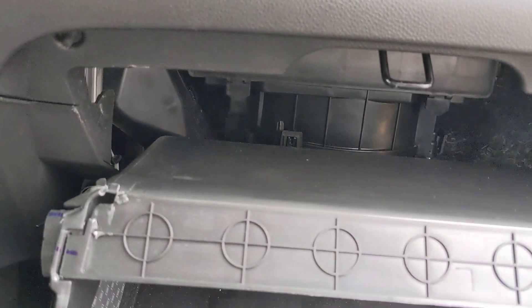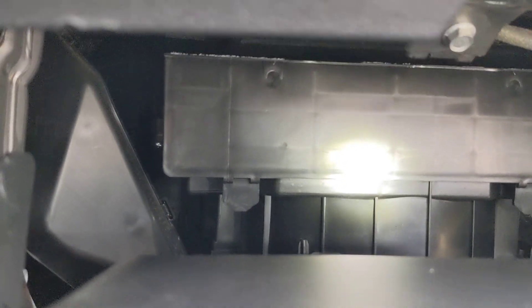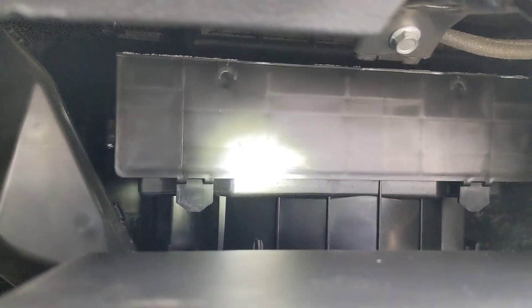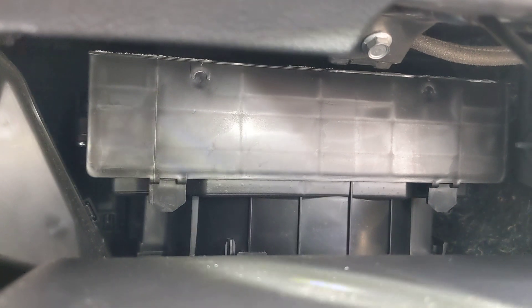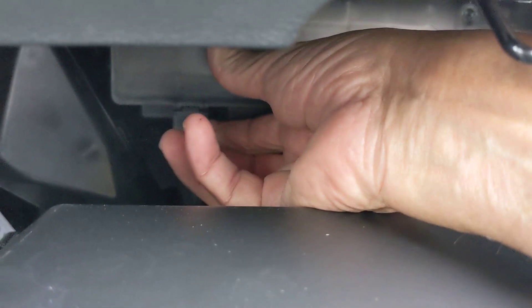Okay, here we go — got my flashlight. See, up in here, that little box right up in there? There are a couple of little tabs on that thing. There's one tab right there, and then there's one on the other side. So what you do is stick your hand in and pop this up — pop — and then on the other side, pop — and lift it up.